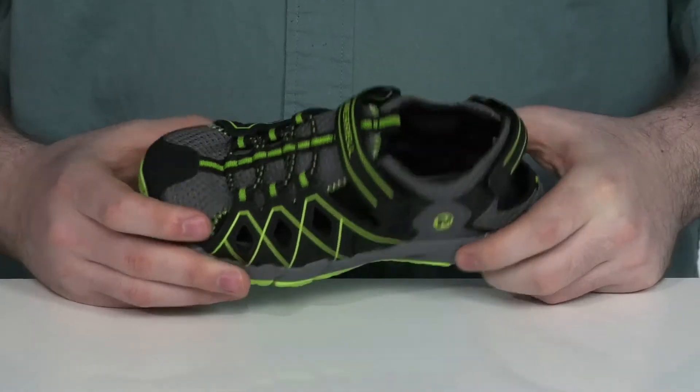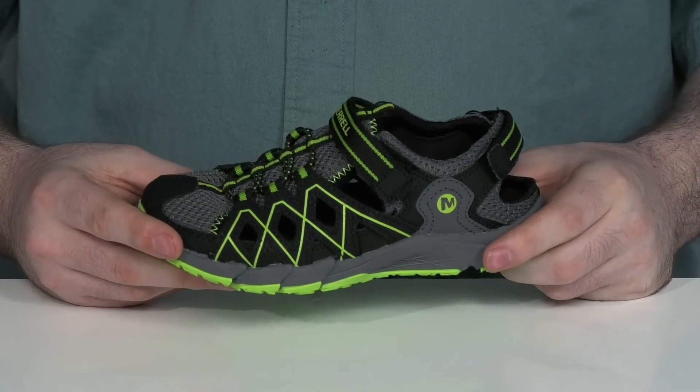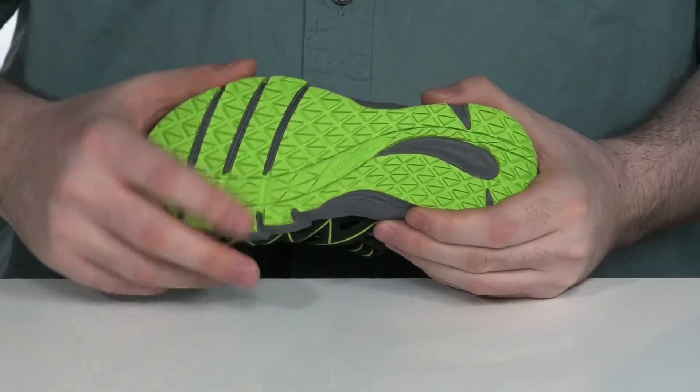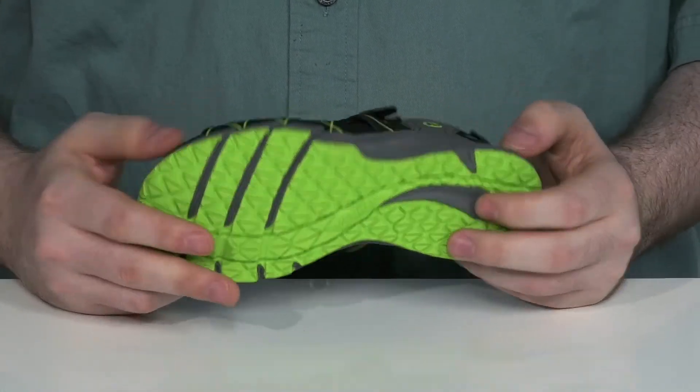There is a foam footbed for comfort. It has an EVA foam midsole underneath to give it some extra rebound and cushioning with each step. The outsole has a grippy synthetic pattern that has plenty of flex and great traction, perfect for the outdoors.